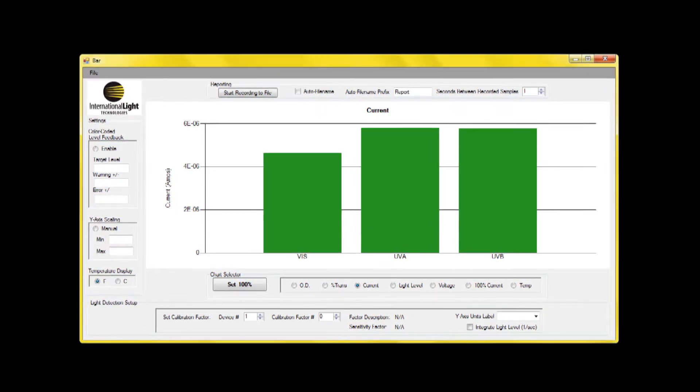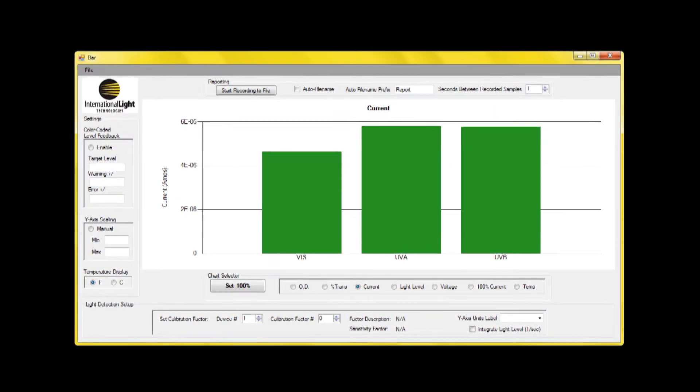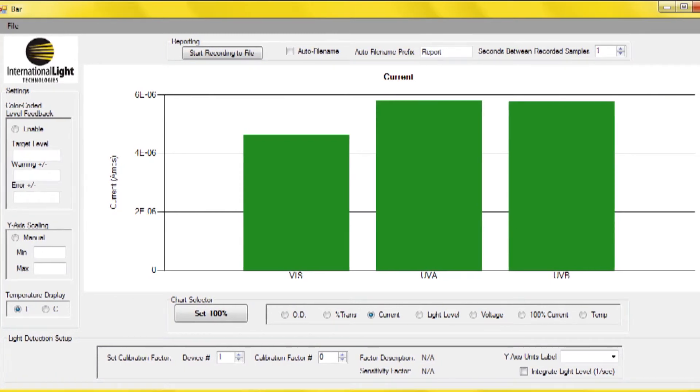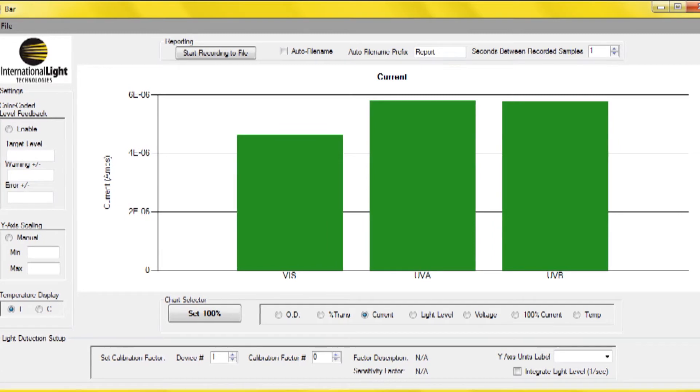The expandable graph has been tested on 32 systems simultaneously with use of a hub. However, the actual number of systems could be much higher — in fact over 100. Key features include easy selection of pre-programmed calibration factors.